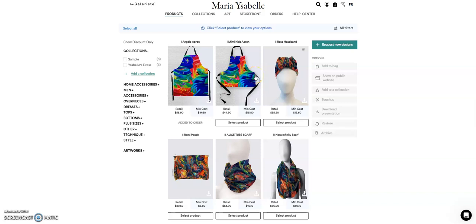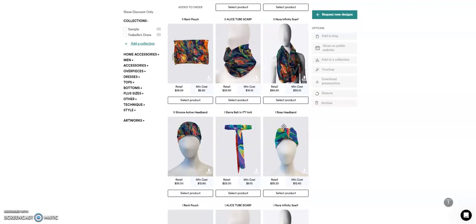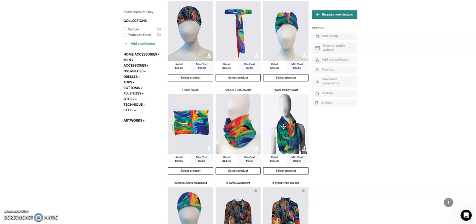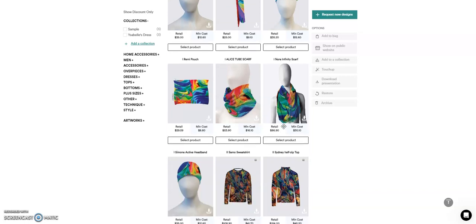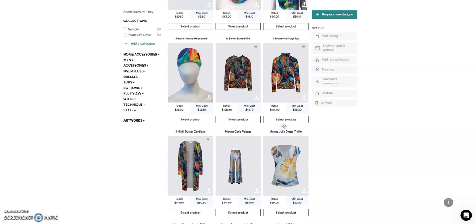After requesting for designs, you will see your products here. Now this is the time to check the products you received. We recommend checking the placements of the elements of your artwork. If you wish to modify the designs, kindly send us a touch-up request. This is free for the first seven days for minor modifications only.